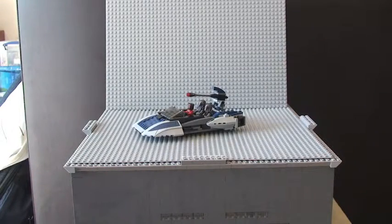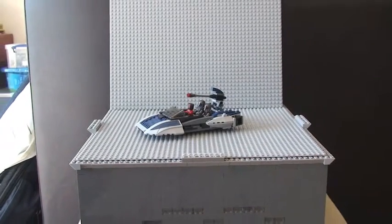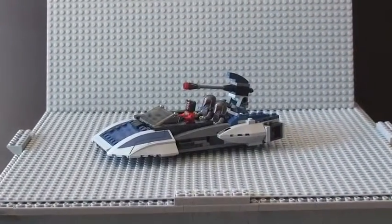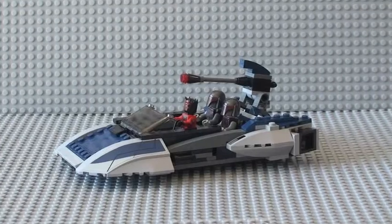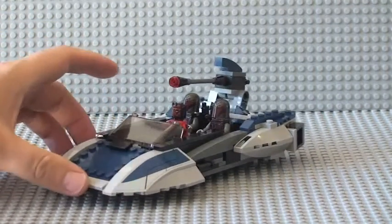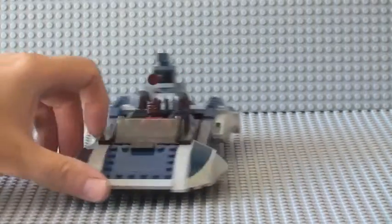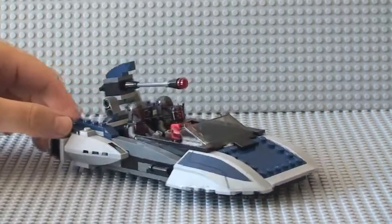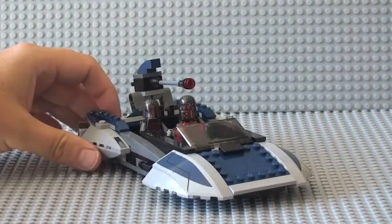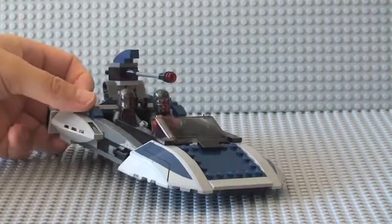Moving on, you can see the actual set itself looking good. In my opinion it's quite a good set for display purposes. I quite like it because of the size of it and the good playability for obviously the younger kids. I'm going to show you first some of the features of the set whilst I've still got the minifigures sat in it.